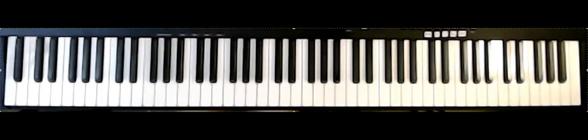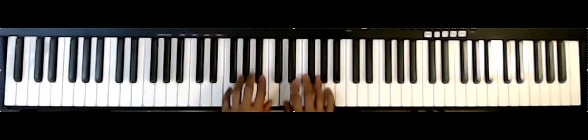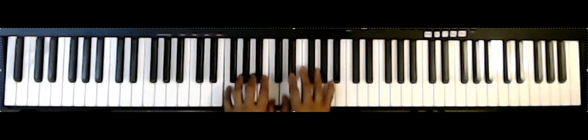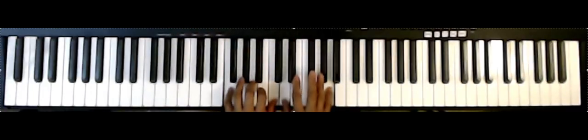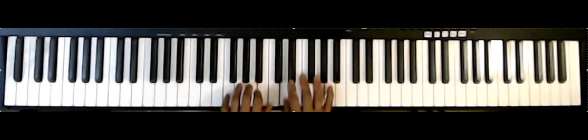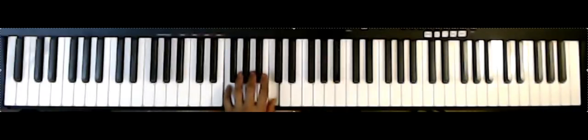One, two, three, four — ready and: one, two, three, four; one, two, three, four; one, two, three, four; one, two, three, four.